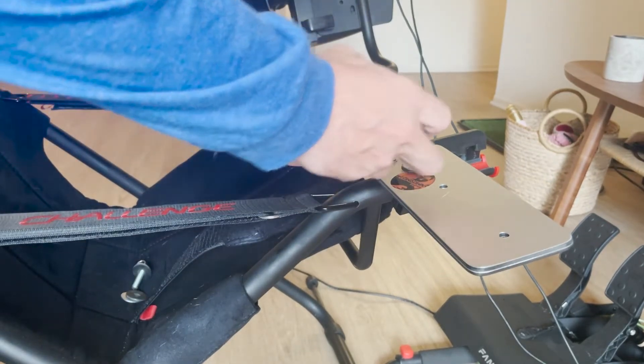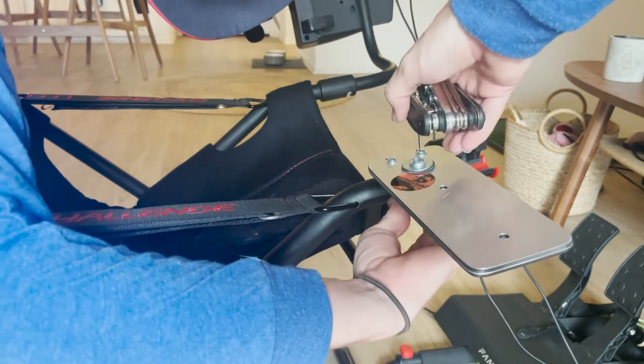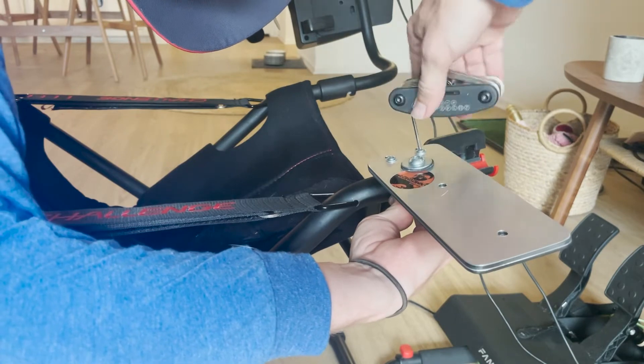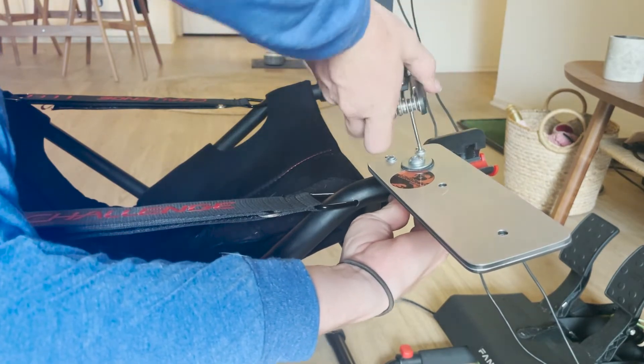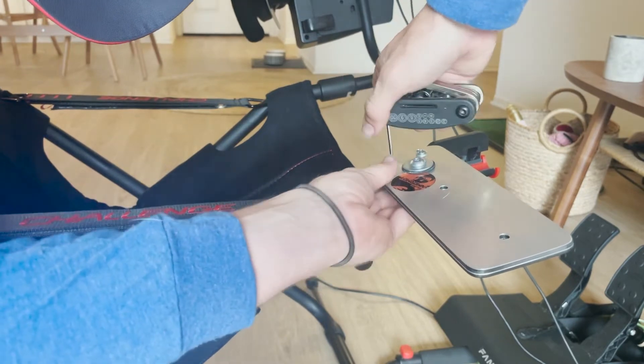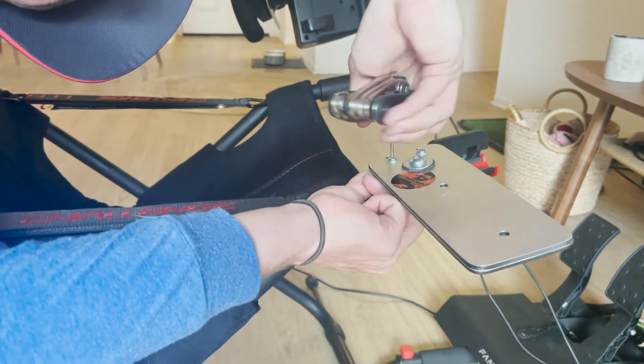They do provide you with a couple of tools — I think it's just an Allen key, actually. But to make this easier for yourself, you can use some additional tools. Like this Allen key set — it did not come with this, but everybody, if you don't already have one of these, you should. You should have an Allen key set; it comes in handy very, very often.